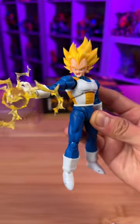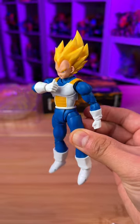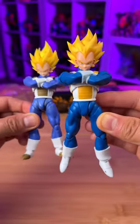For $50, you get a ton of accessories compared to the Tamashii Nations version that's going to come out later this month. Hope you guys like this unboxing. Thank you, and I'll see you guys later.